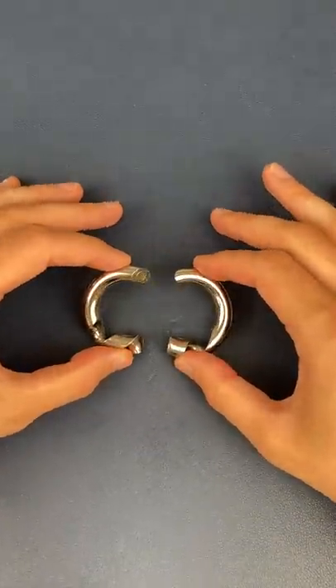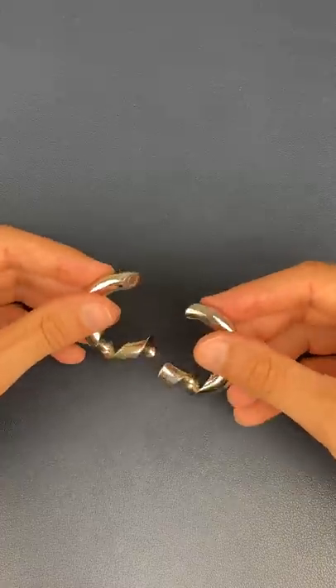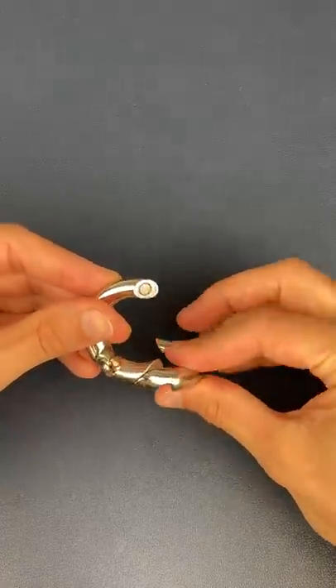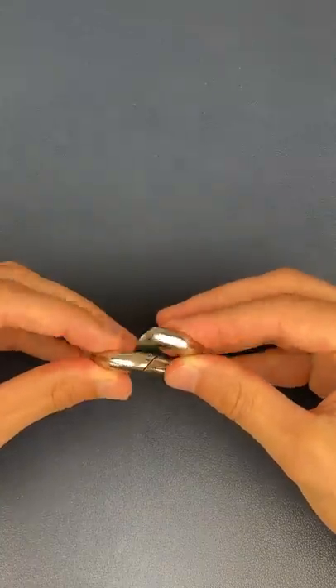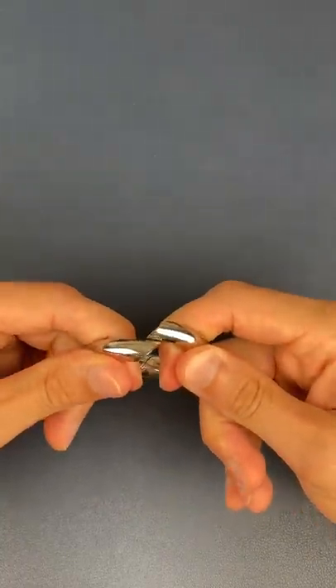These two pieces make up the loop puzzle. The aim is to create a loop with these two pieces. Given the corkscrews at the bottom, you would think that all you would have to do is line the screws up, turn it around, and try to connect them from there.